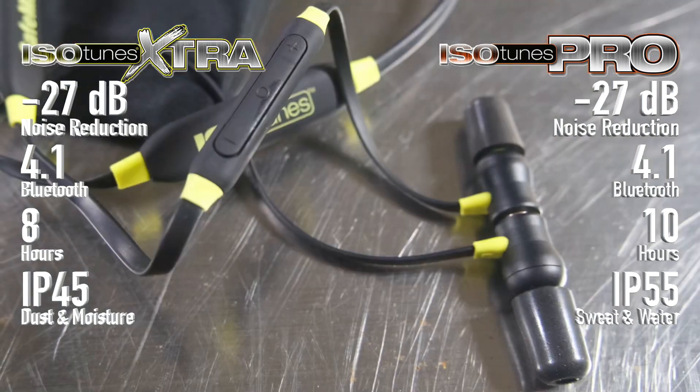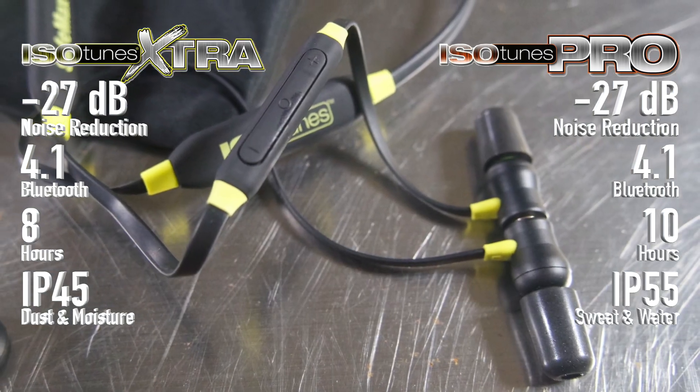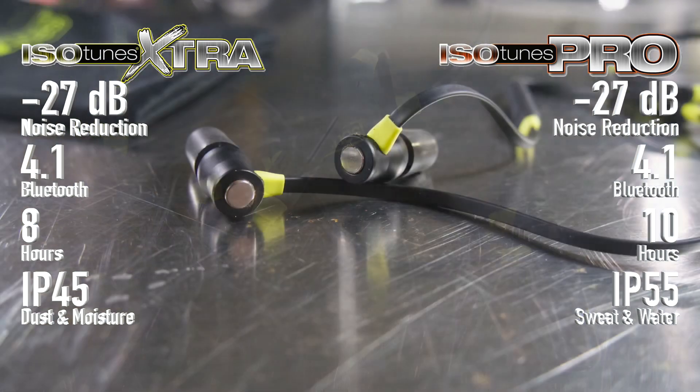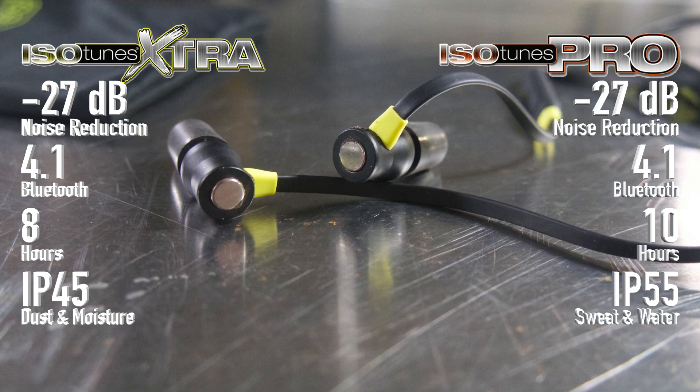I do like the magnetic backs on these. If you're pulling them out of your ears a lot, it makes a lot of sense — with that magnetic back they can hang around your neck and magnetize together.